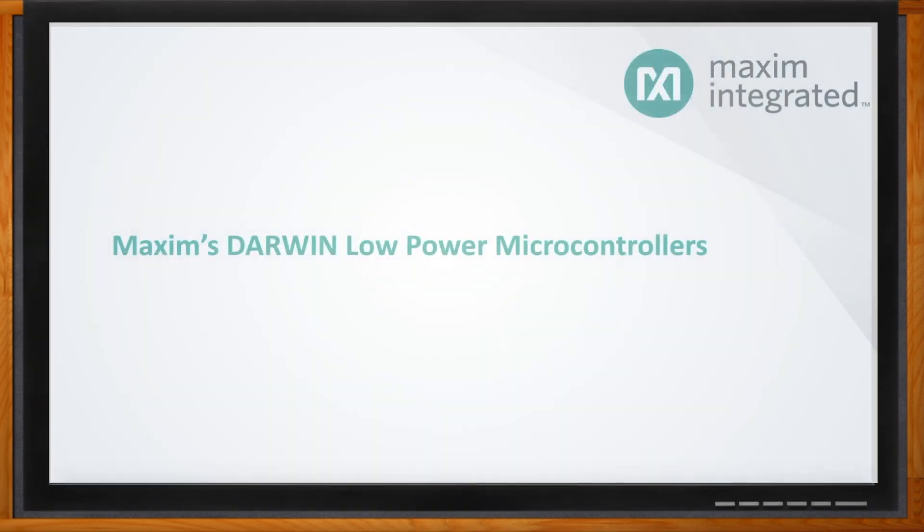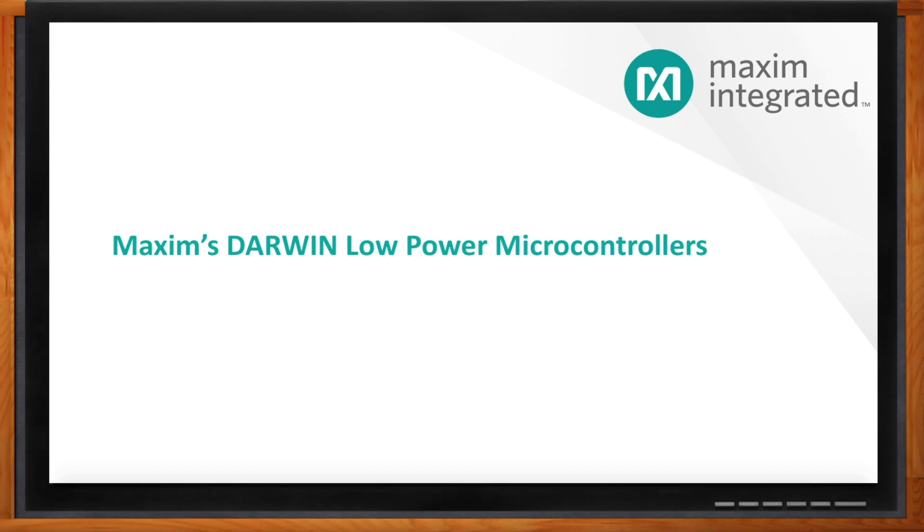And before we get started, don't forget to click that link — there you can find more information about the Darwin low-power microcontroller line from Maxim Integrated. Hi Chris, thank you so much for joining me. Hi Amelia, thanks for talking to me today.